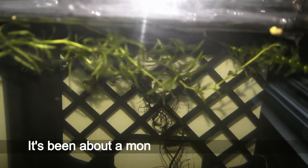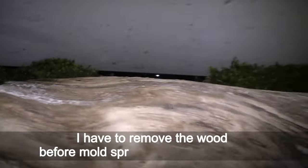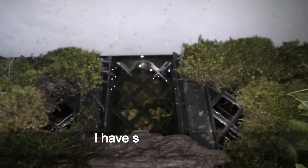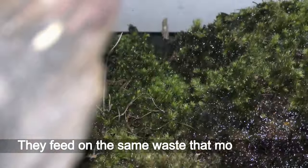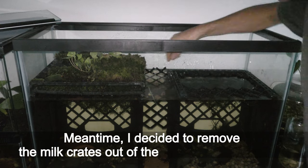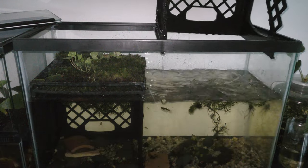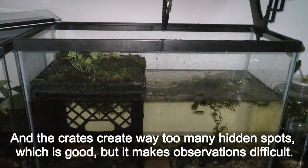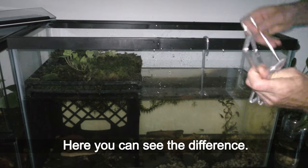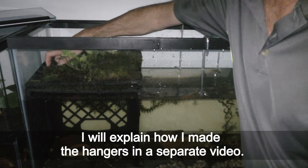August 9th — it's been about a month since the initial setup. High humidity prompted mold growth on the wooden piece. I have to remove the wood before mold spreads any further. I have some isopods and springtails already on the land, but they don't fight mold well enough yet — a big population of springtails and isopods can prevent mold from growing. I decided to remove the milk crates out of the tank for two reasons: first, the crates make the paludarium too dark, depriving plants of light; and second, the crates create way too many hiding spots, which makes observation difficult. So now I hang the land bases on hangers in a similar way to my hanging garden paludarium. I will explain how I made the hangers in a separate video.